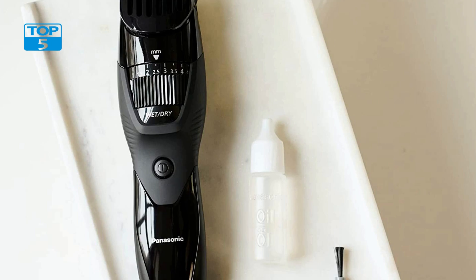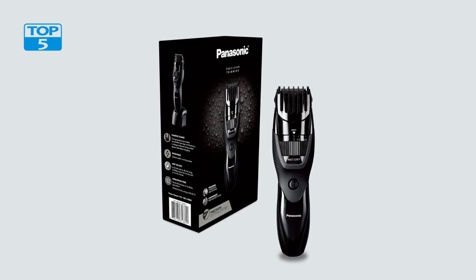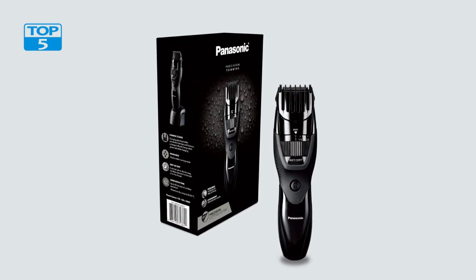In addition to its practical features, the Panasonic Cordless Men's Beard Trimmer also boasts a sleek and stylish design. The black color scheme is both modern and timeless, making it a great addition to any bathroom or grooming kit. The trimmer also comes with a cleaning brush and a comb attachment, which makes it easy to achieve the perfect look every time.